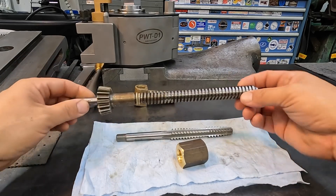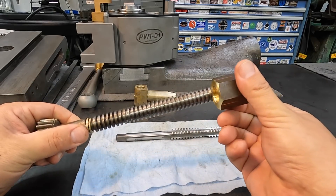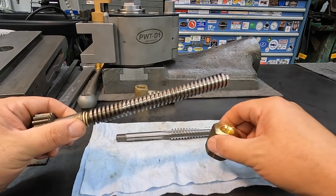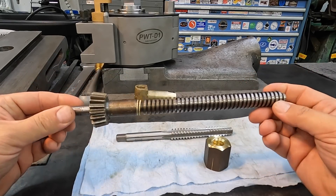Next phase, we're going to jump on our new lead screw. Now we've got a nice test nut to gauge our thread as we machine it. We'll start by pressing the gear off, then we'll go to the lathe and start machining our new lead screw.